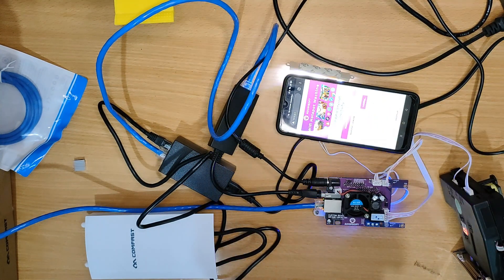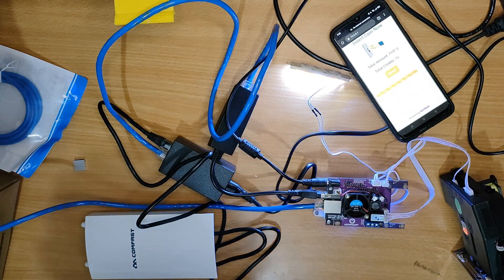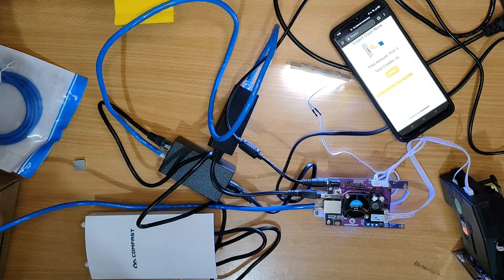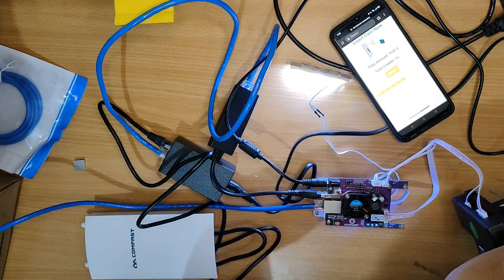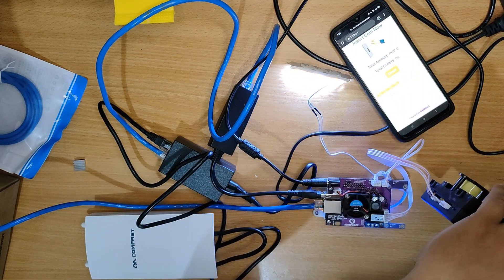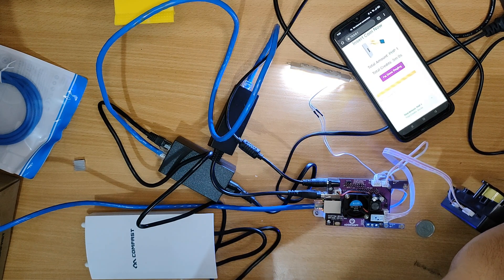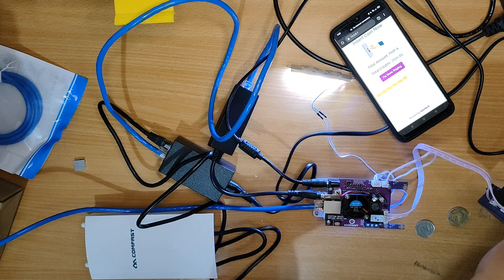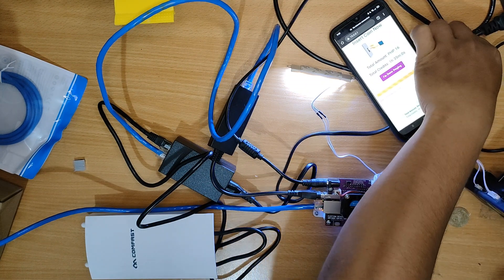We will now go ahead and try our coin slot to see if it will credit the amount. And as you can see it works because it credited the amount, meaning our setup is complete and fully functional.